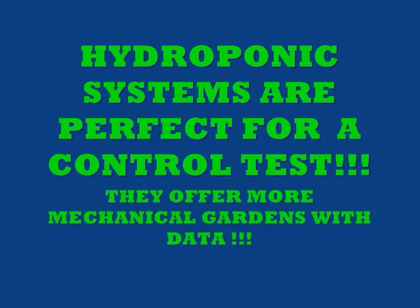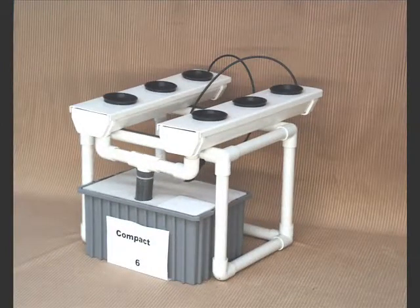For a hydroponic system, they're perfect for the control test. They offer more mechanical gardens with data — we can tell a lot more information: how much water, what the pH was, what the plant food was, and what the strength of the plant food was. We'll know everything with this unit. These little units like this have six plants in a compact six-garden setup — four tomato plants, one large pepper plant in the front, and two large basil plants.